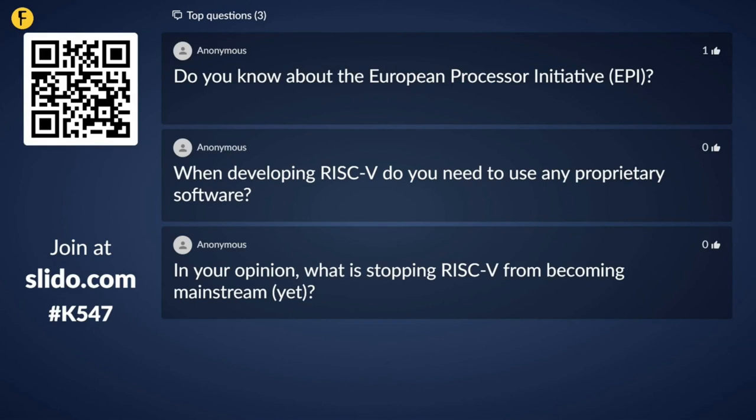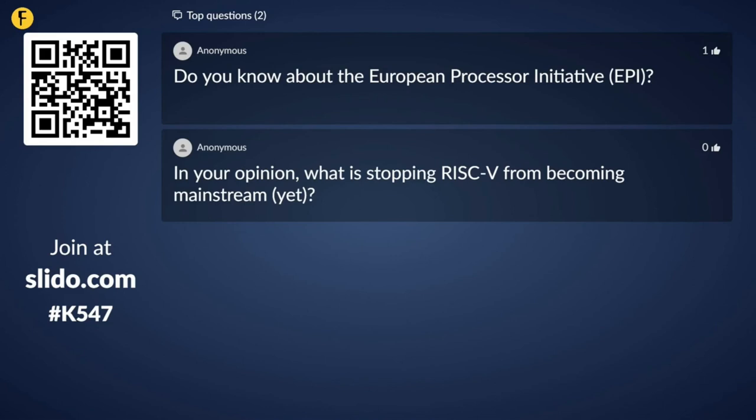The next question: do you know about the European Processor Initiative (EPI)? Yes — I learned about it from watching RISC-V Foundation and FOSSi events. It's a really neat initiative led by the EU providing funding for open source processor design projects. Universities like ETH Zurich and several companies are involved. There are similar initiatives in other countries as well — India has one called the Shakti project. It's really cool to see the EU and other countries getting involved in open source chip design.